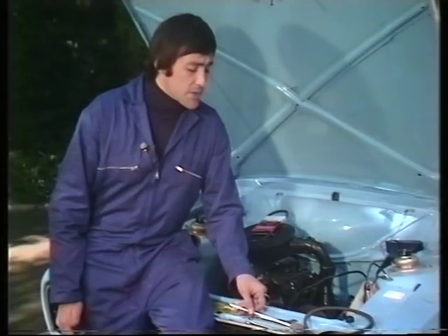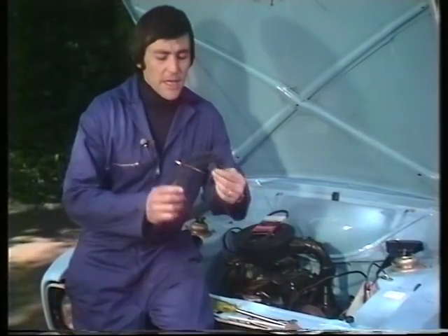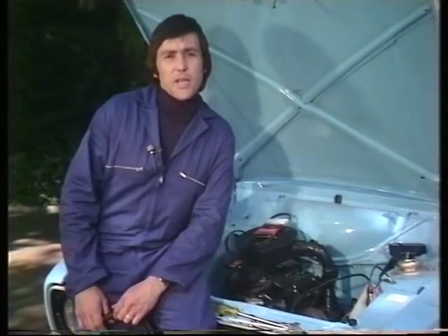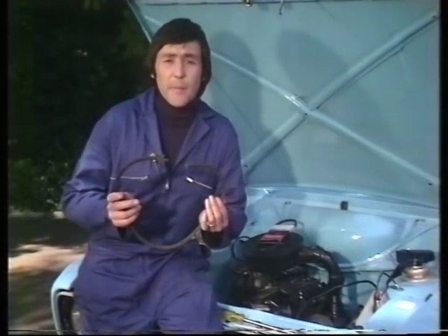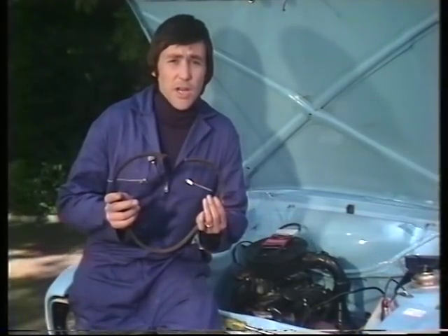So the fan belt really is an important thing and it's vital that it works properly. So what can go wrong with a fan belt? Two things: it either breaks and falls off, or it gets old and tired and stretches and begins to slip. If it breaks, well yes, you've obviously got to replace it. The engine will rapidly begin to overheat and the red charge warning light on the dashboard will come on, telling you that the battery isn't being charged up.